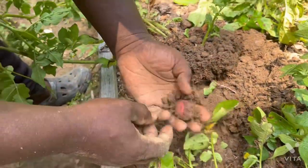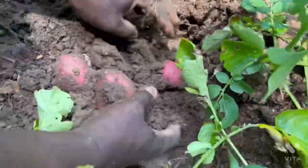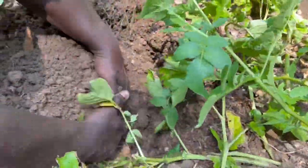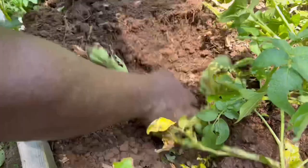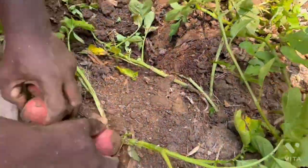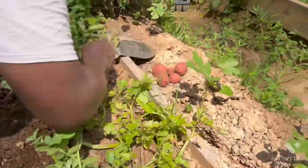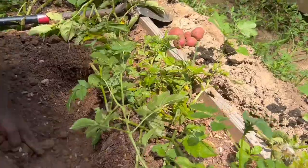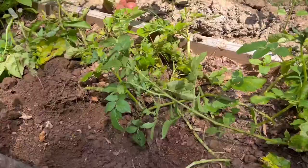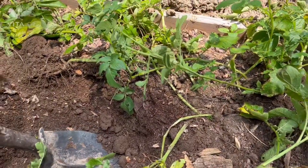Now we have potato here. Let's see what's going on — this is nice. We'll put them over here. Let's see how much potato we can get from this little area here. It all makes sense — if I leave the potato for two weeks, another plant could almost be ready to harvest right in this area.